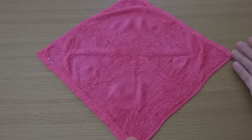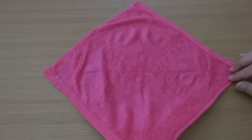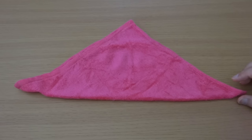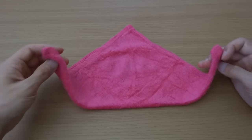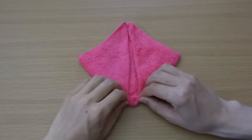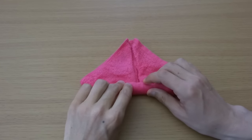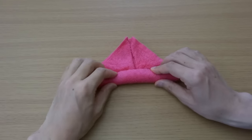This is a wet square towel. Fold into half and fold both corners to the top. Roll up tightly to the center and fold.